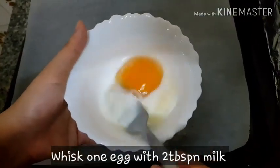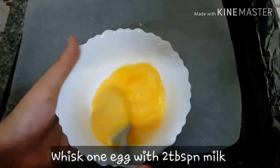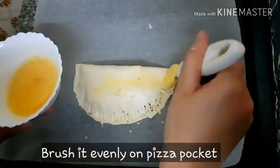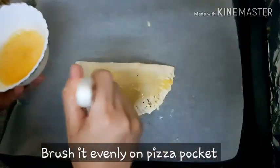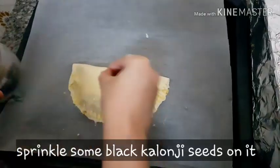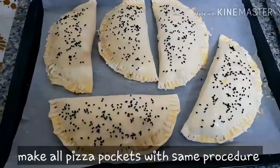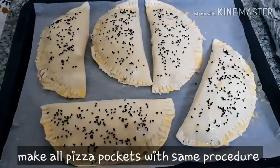Now we will mix 2 tablespoons of milk and whisk it. We will brush this mixture on top of the pizza pockets and spread it evenly. After brushing, we will sprinkle a little bit on top, then place the pizza pockets on the baking tray.